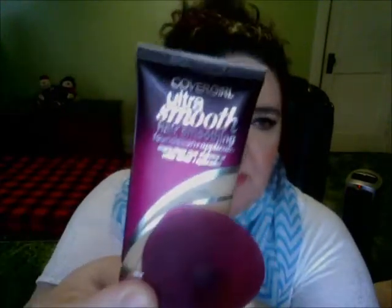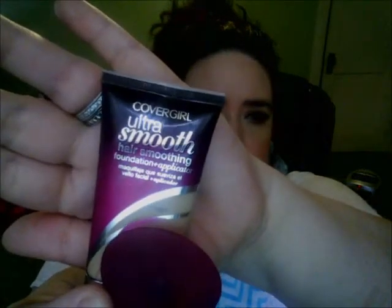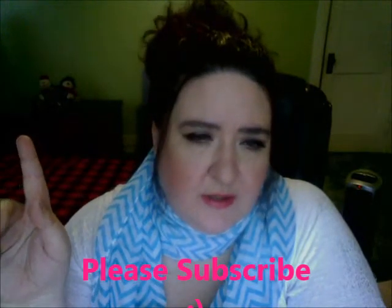The product that got sent to me today is the CoverGirl Ultra Smooth hair smoothing foundation plus applicator. I tried a previous CoverGirl foundation before — I believe through Influencer, which is another program. I'll put the link to Expo down below in case you're interested in checking into it. Just keep in mind these are just my thoughts — everything works differently for everybody, so always keep that in mind.